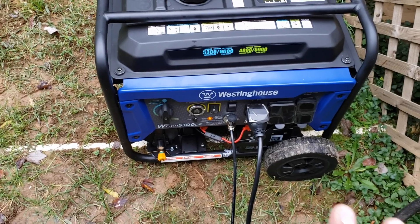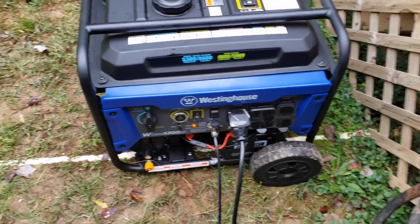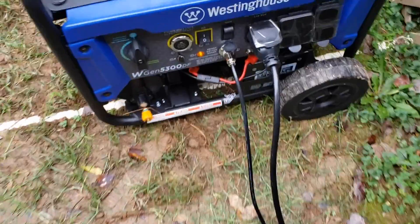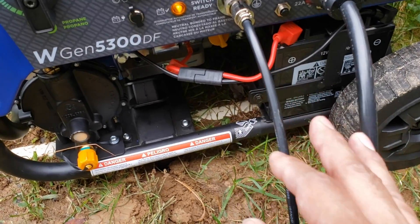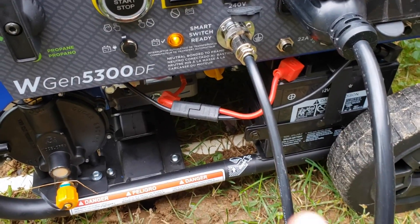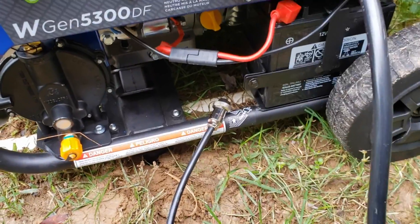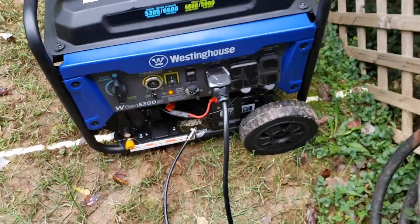I would strongly recommend having some sort of base and then a shed to actually store this generator — far enough away from the house, but kept in storage on standby long term in the event of a power outage. One thing I really love about this ST switch is that it's also a battery maintainer. This will keep your battery charged at all times; you don't need any sort of battery tender. This ST switch will do that for you, so your battery will always be topped off and ready to start in the event of a power outage.